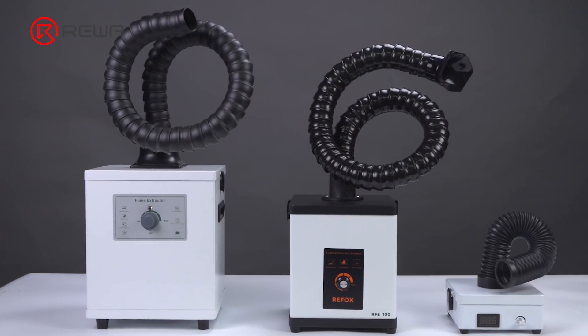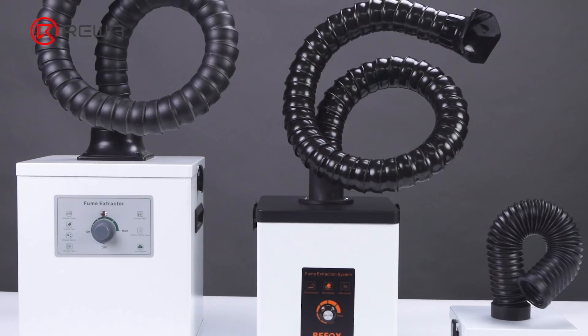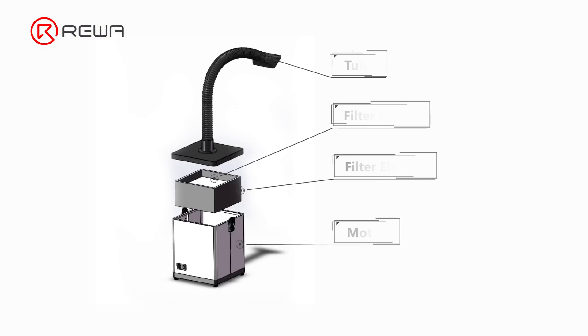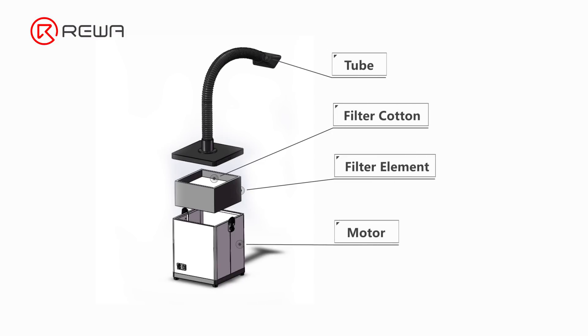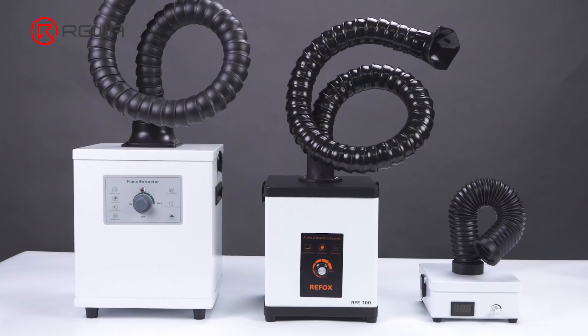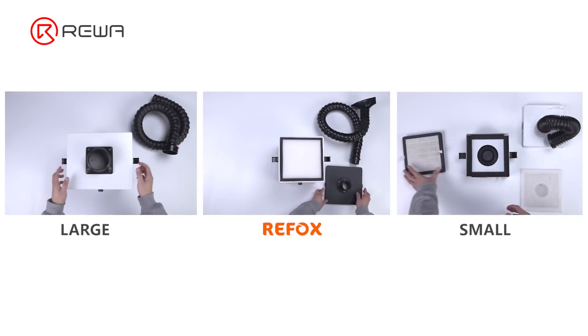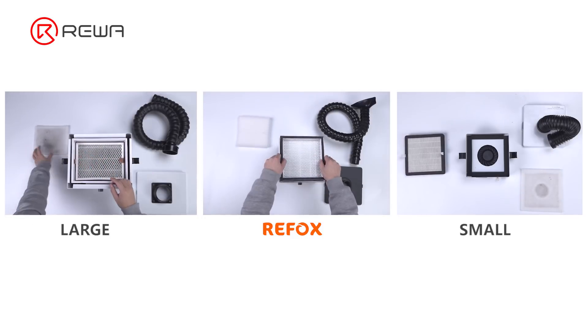First, let's take a look at the structure. The structure of the three fume extractors looks basically the same. From top to bottom it is: a tube, filter cotton, filter element, and motor. But there are obvious differences in size and workmanship. Next, we will tear the three fume extractors down and compare the quality and workmanship.